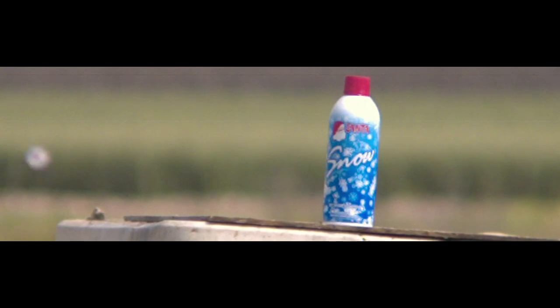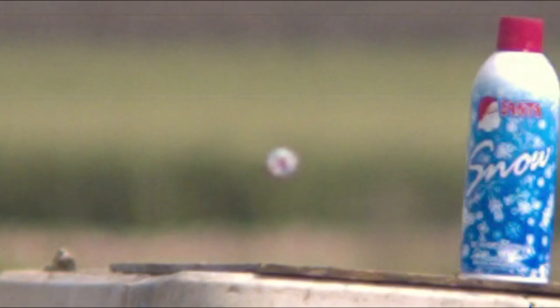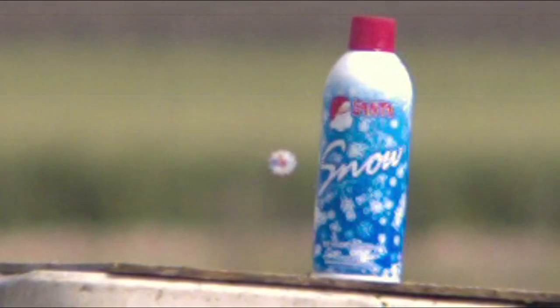On the first 20-yard shot it was a little bit high — I think he was anticipating a little bit of a drop. He put the dot right back on center and, like a laser beam, dead-on accurate. Beautiful shot.